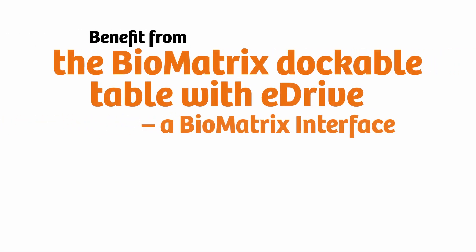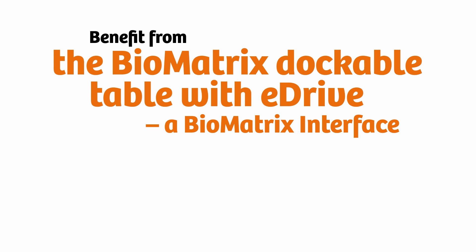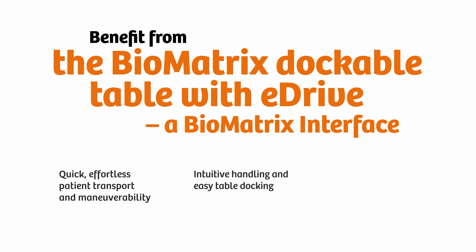The Biomatrix dockable table with eDrive benefits you and your patients with quick, effortless patient transport and maneuverability to and from the scanner. With eDrive and fifth wheel support, intuitive handling with touch recognition, easy table docking with auto docking, as well as simplified patient repositioning with a minimum table height of 56 centimeters.